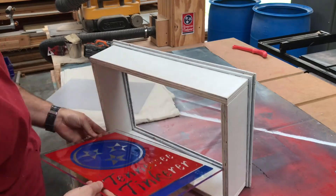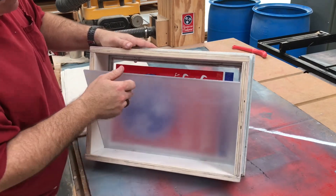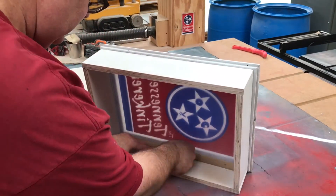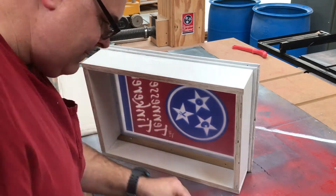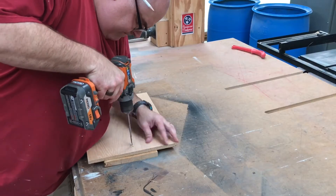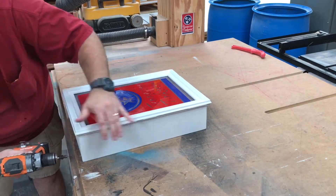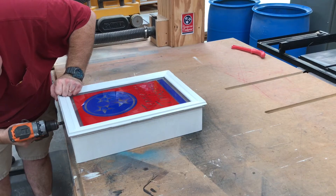The paint has dried overnight and it's time for a little assembly. First our acrylic sandwich drops in, followed by the opaque piece on the very back. Then we'll use some poplar cleats just to hold everything in. Now we get our first look at how it's coming together. We need to make a back for this thing — I've drilled a hole in the center of the top so we can have something to hang it by. I'm going to pre-drill and screw through the top and bottom to hold the back on, so you don't see the screws when looking at it from the side.